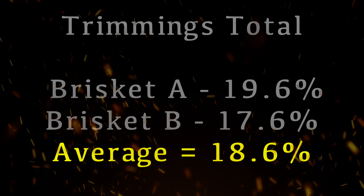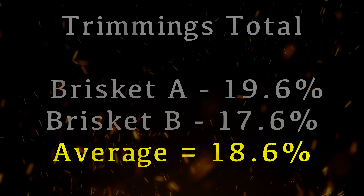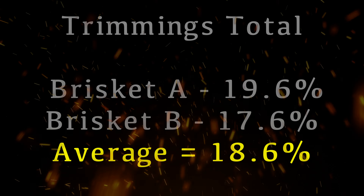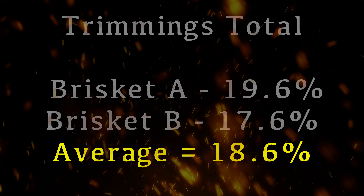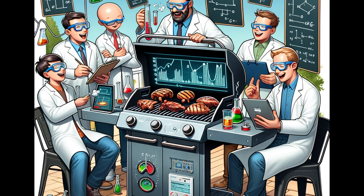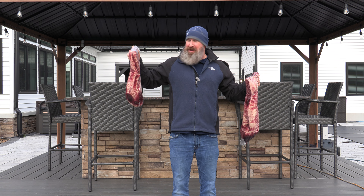If you're thinking about that the next time you get a brisket, just kind of see where you land. I'm going to continue to do this on additional cooks and see if my average percentage comes out to about 18.6%. Do us a favor and let us know down in the comments what kind of percentage you trim off your briskets. Knowing how much fat you trim off can help improve your cooking skills, ensure consistency, and help you find better cost efficiency when shopping. Like the video if you enjoyed it, share it, and ask any questions in the comments. Hope you guys have an awesome week and I'll see you on the next video.